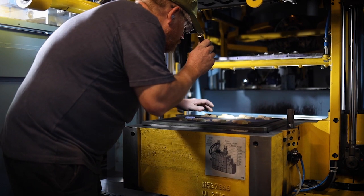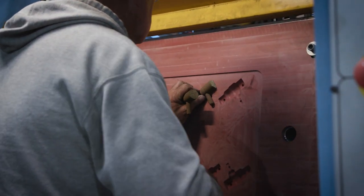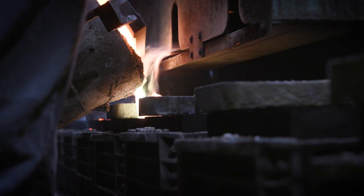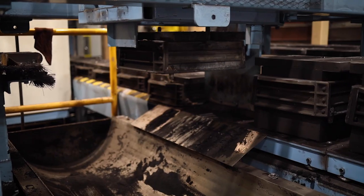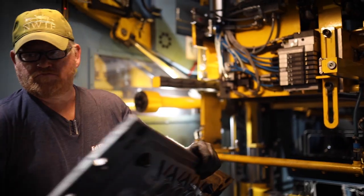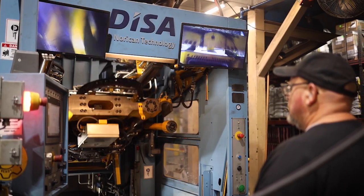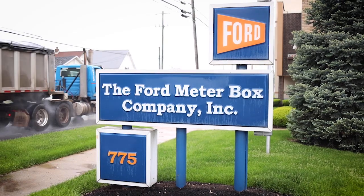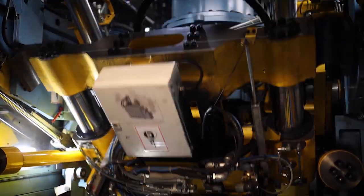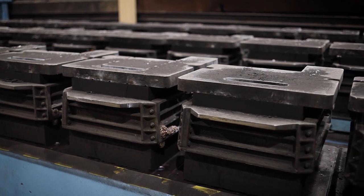Ford Meter Box is a family-owned manufacturer that's been serving the waterworks industry since 1898. Brass and bronze couplings, connections, clamps, and much more are all produced to extremely high standards to serve professionals and their customers through hundreds of distributors. Here in their Wabash, Indiana foundry, their three Disa Match 14x19s have helped them efficiently streamline their production process.